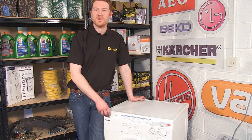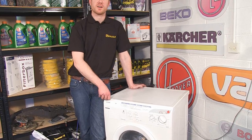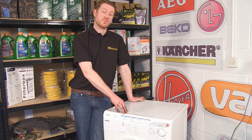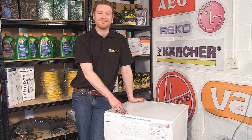So there we have it — new brushes fitted to this Hoover washing machine. The motor may make a bit of noise after the brushes have been fitted, but that's just them bedding in; it's perfectly normal. Carbon brushes for all makes and models of washing machine can be found on the eSpares.co.uk website. Thanks for watching.